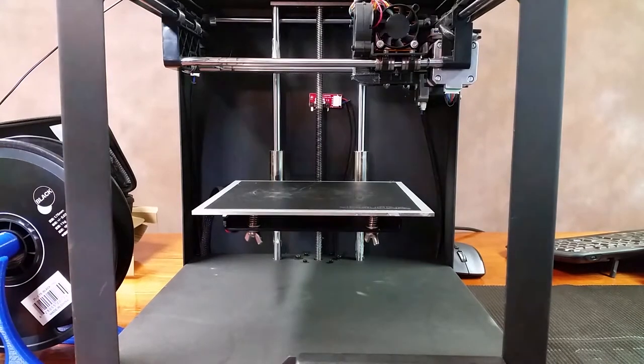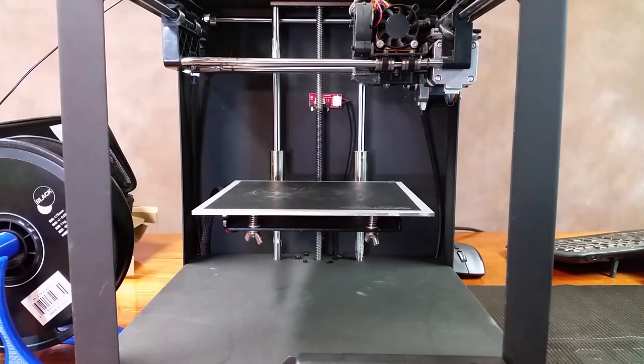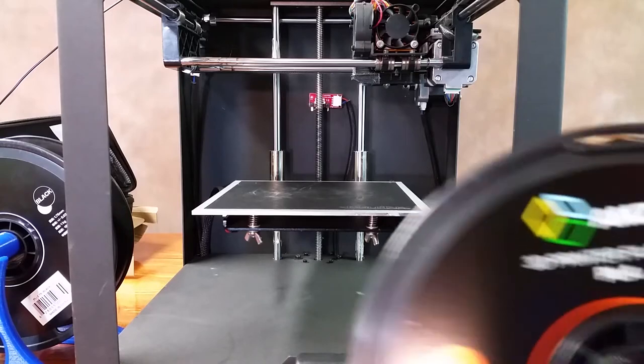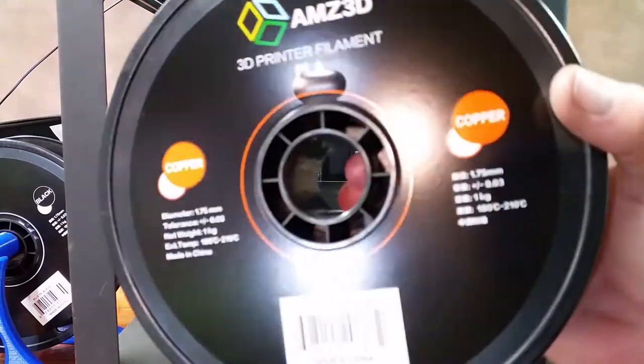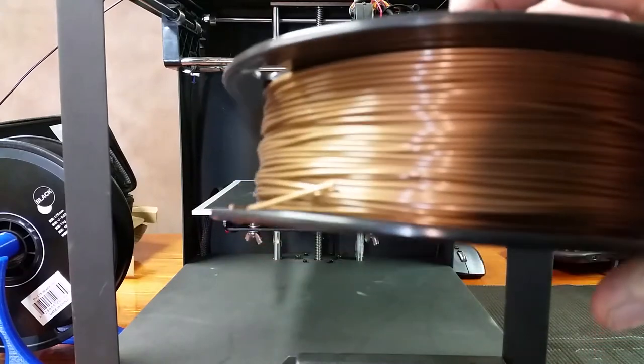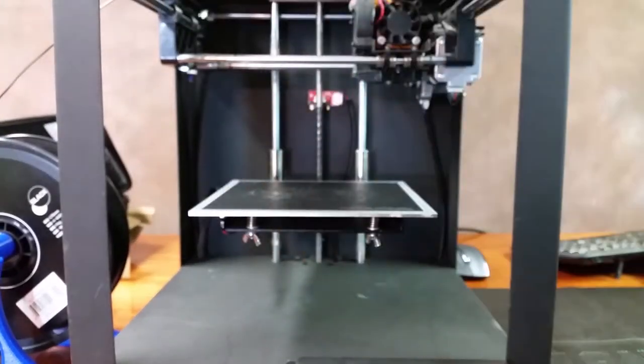Hey guys, so the other day — just a day or two before Amazon Prime Day — I picked up a roll of this AMZ3D Copper filament. It's a pretty cool color. I have a model I found from Mustang Dave, and I'm going to give it a shot and see how it prints. I'll see you at the end of the time lapse.